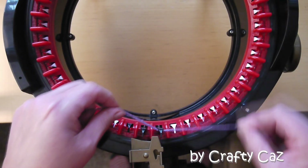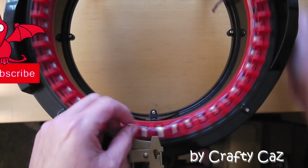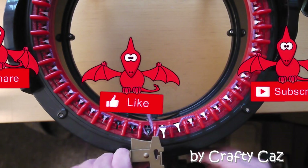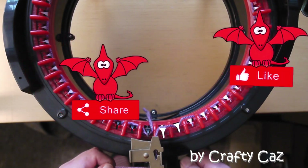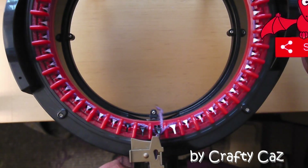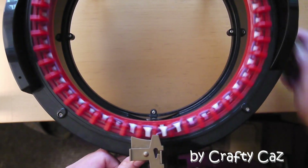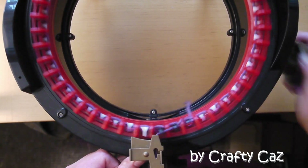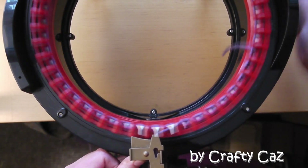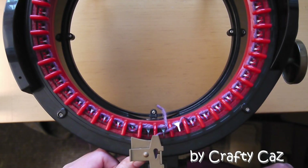To start our project we're going to cast on as we normally do, over and under, over and under, all the way around the bed of the machine. Yarn back in the yarn feeder, zero the row counter. Loosen some yarn and we're going to start with four rounds of ordinary plain knitting. And there's our four rows complete.